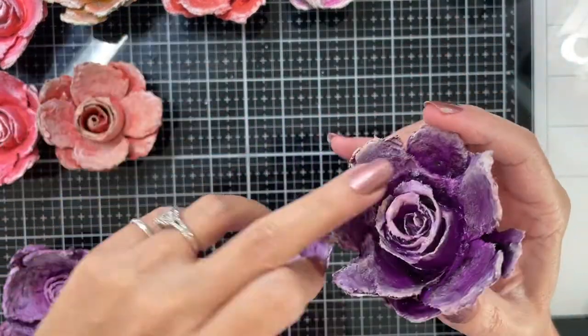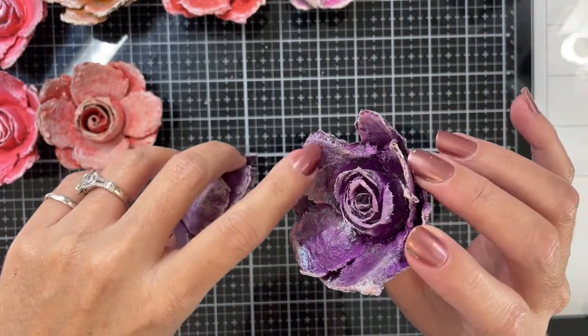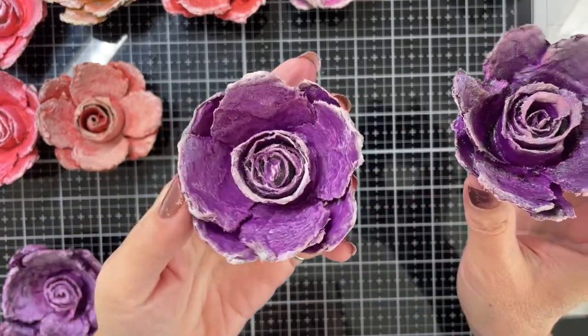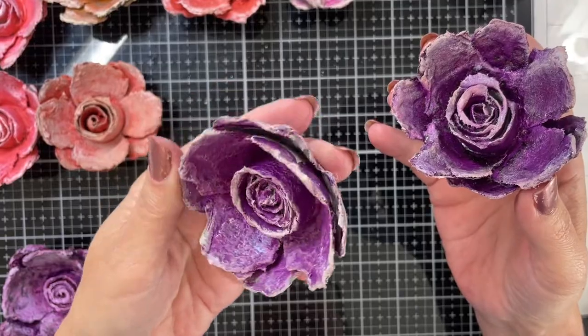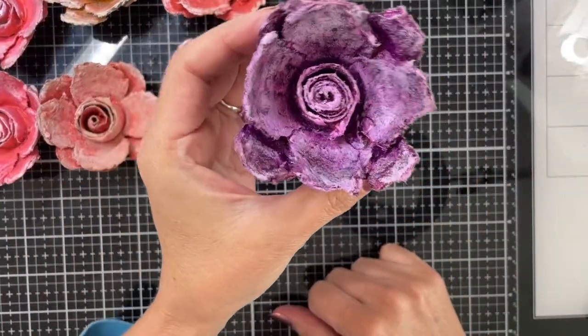This one has more of a wax on it — a silvery opal color. And this one just has the wax on it. So that's my least favorite.